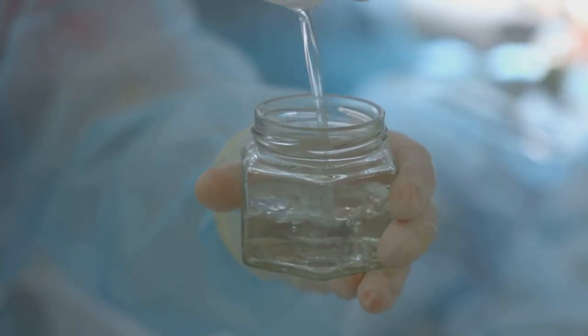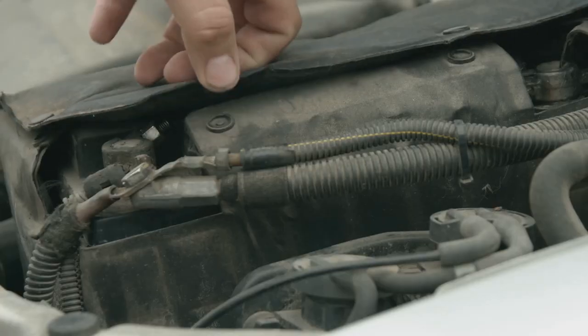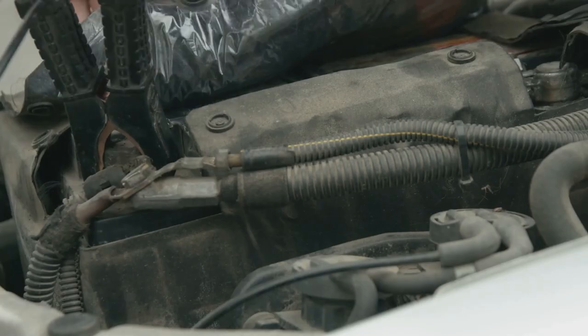Step three, mix a solution of distilled water and Epsom salt. Carefully open the battery caps and pour the solution inside. Step four, charge the battery using a trickle charger for 24 hours.